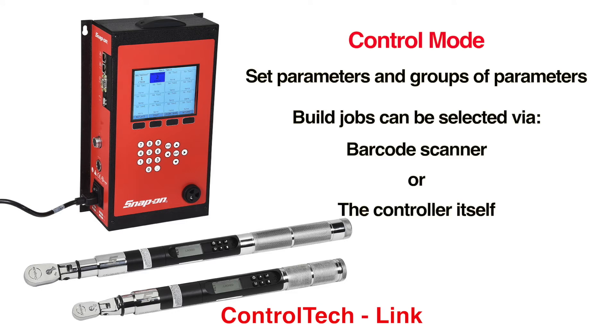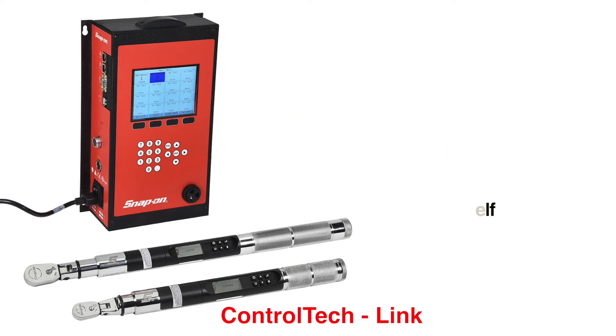Control mode is also used to set parameters and groups of parameters to build jobs that can be selected using a barcode scanner or the controller itself.